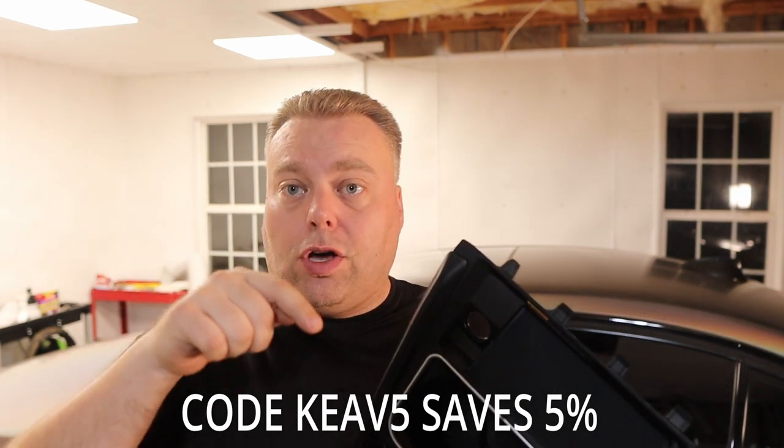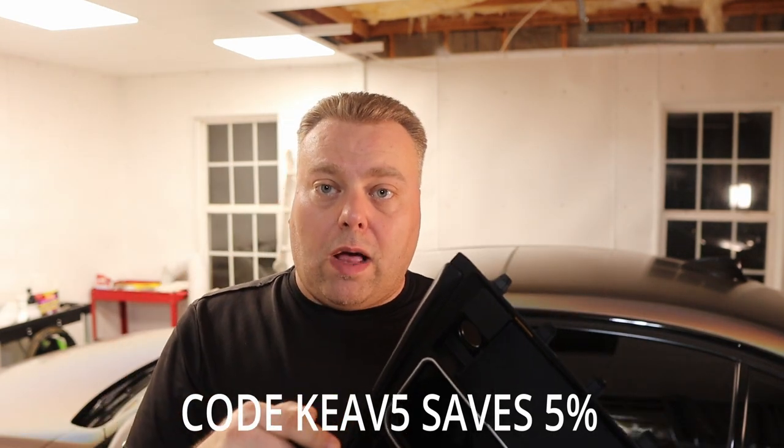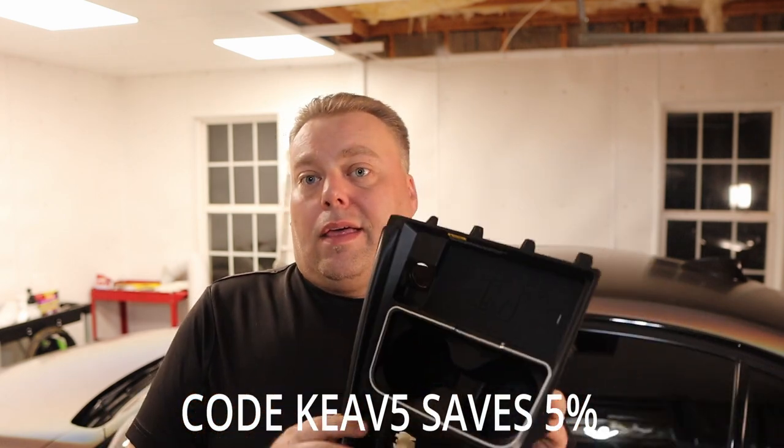For a full compatibility list of cars go to the website — I'll have a link in the description below. I should have either a discount code or a link to his website as well, my affiliate code. This is pretty cool — let's get to the install.